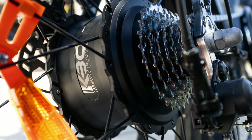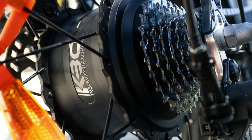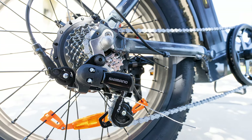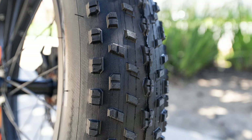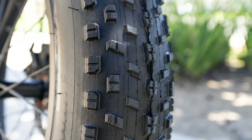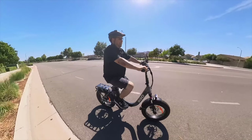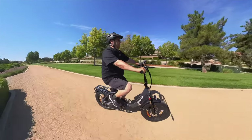It has a big 750-watt hub motor, Shimano 7-speed shifter and derailleur. The tires are 20 by 4-inch wide fat tires. You can probably take this on pretty much any terrain.